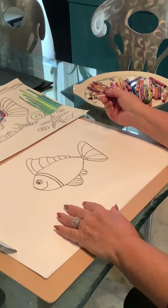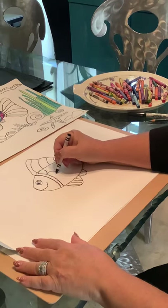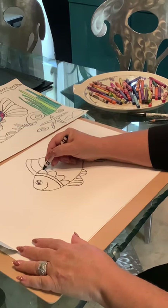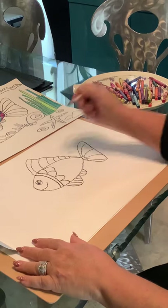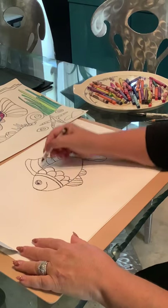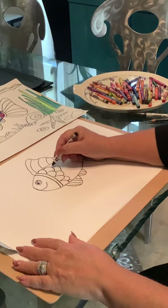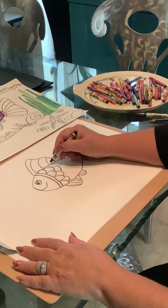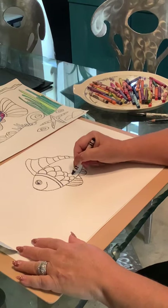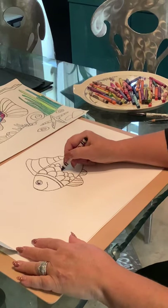Now we're going to do our scales — to me, that's the fun part. They're just loops. We're going to start with some bigger loops, almost like you're making a flower. For the second row, we're going to come from the center of one loop and bring it to the center of the next loop, going all the way across. We can add a little one in between. If you make a mistake, it's not a problem — we can always go back and just add some more as we go.